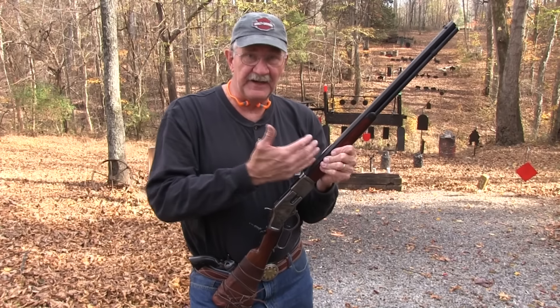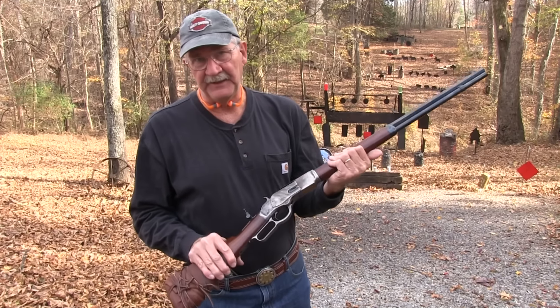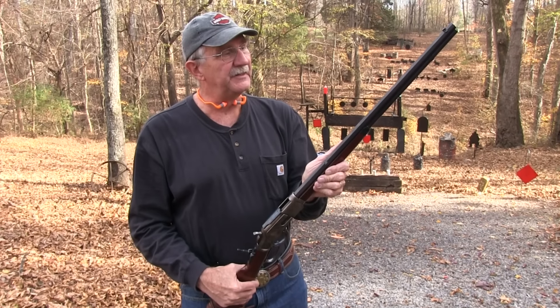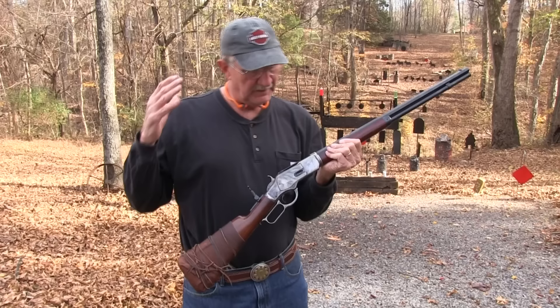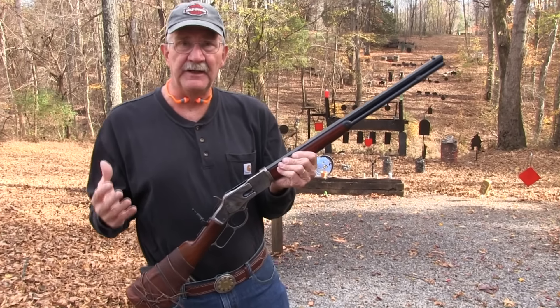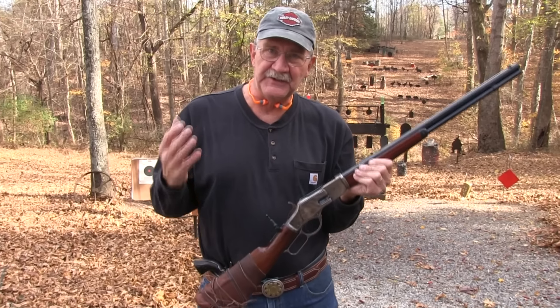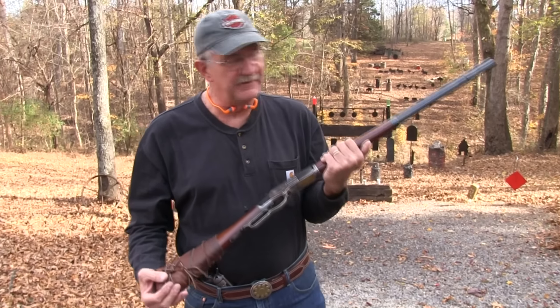Hickok45 here, finally doing an 1873 exclusive video. Yes, this is it. This is the gun that the cowboys should have been carrying in all those Westerns you've been watching where they're carrying an 1892 Winchester — the 1873.